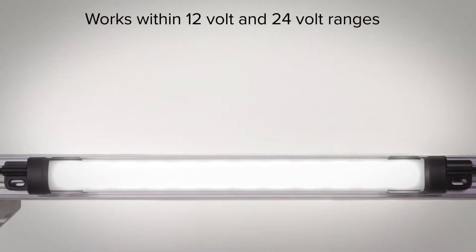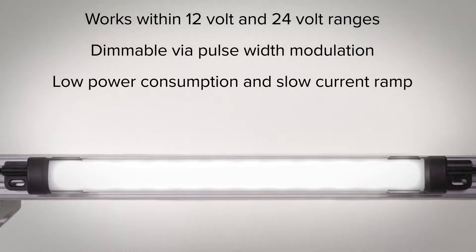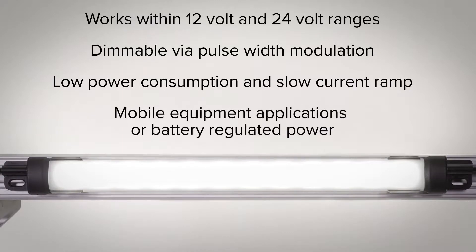The DC powered light works within both the 12-volt and 24-volt ranges and is dimmable via pulse width modulation. The low power consumption and slow current ramp of the WLS-15 make it perfect for mobile equipment applications or battery-regulated power.